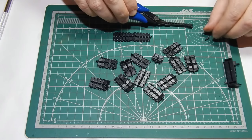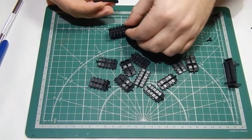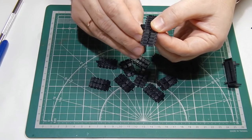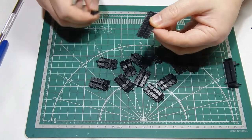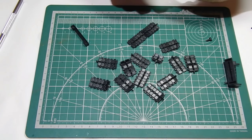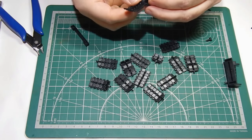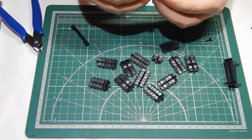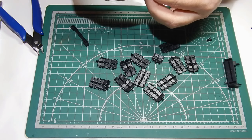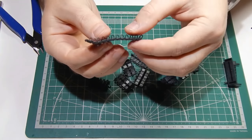Обрезается. И вот так наживляется. Можно делать руками — кому как удобней. Я попробовал делать руками — тоже понравилось. Только надо смотреть, чтобы сторона среза была внутрь трака полосочкой.